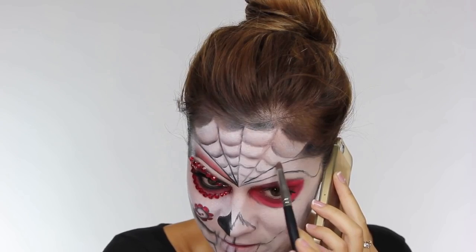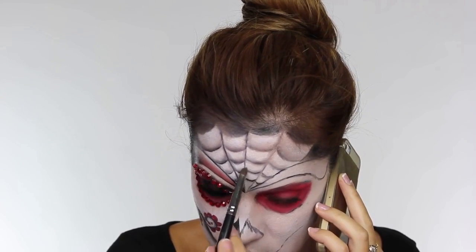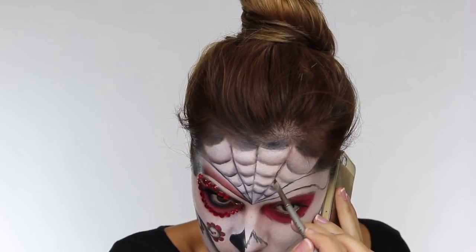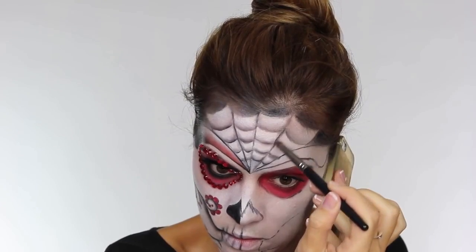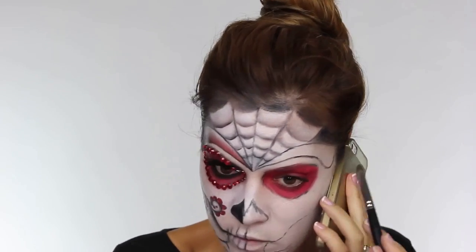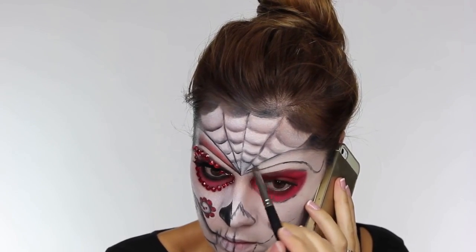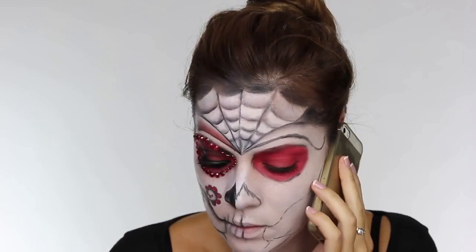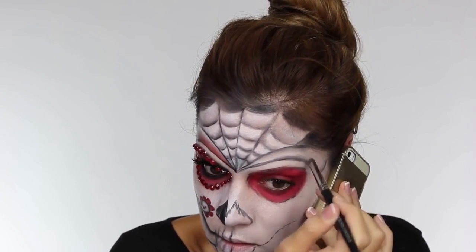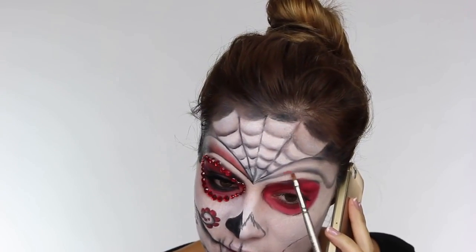I've gone over it once and blended it all. Now I'm going back in with the darker eyeshadow just along the cobweb lines to define them and make them a little bit more intense. If you don't have black eyeshadow you can just draw in the lines with black paint - you don't have to shade, I just think it's more effective. Now I'm going over those lines in the temple area using my pointed shader brush just to soften them and create a nice soft gradient.